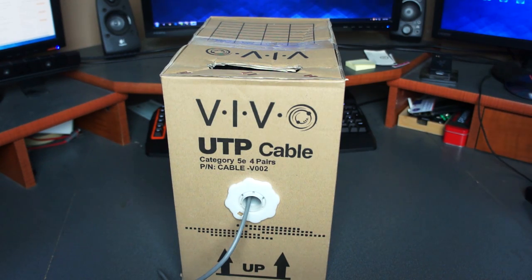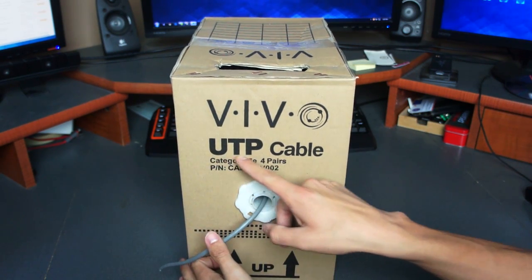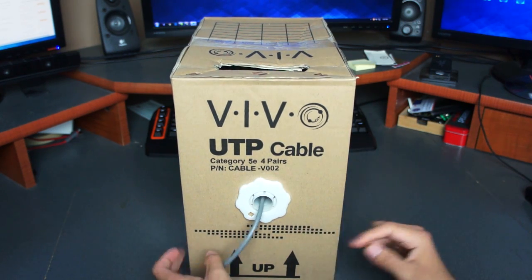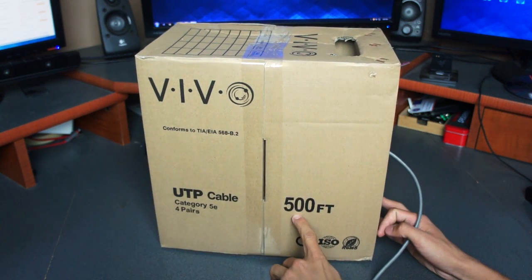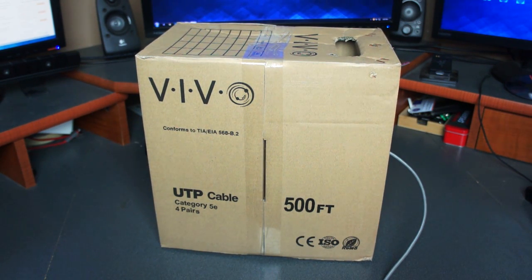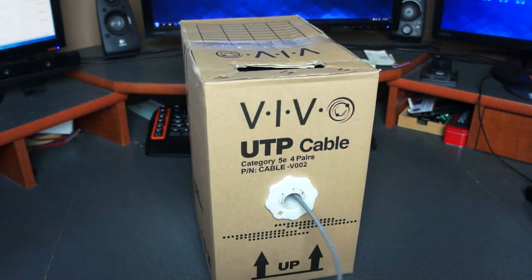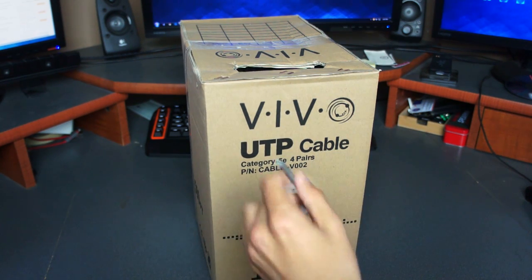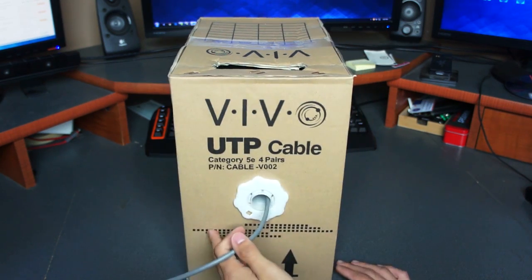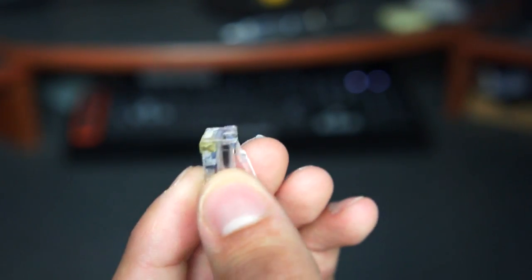Item number one, which is super essential, is the cable itself. Right here I have unshielded twisted pair cable, category 5e — there are four pairs of cables inside this one little cable. I bought 500 feet, and this is actually pretty cheap: it only cost me about 30 bucks on Amazon. 500 feet is enough to network your whole house if you plan your runs wisely.